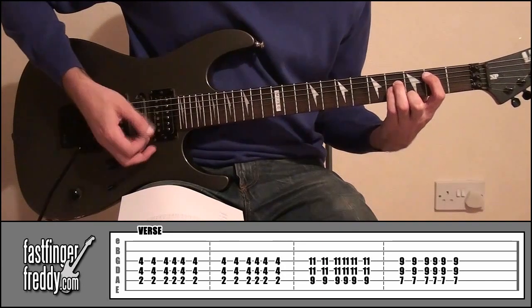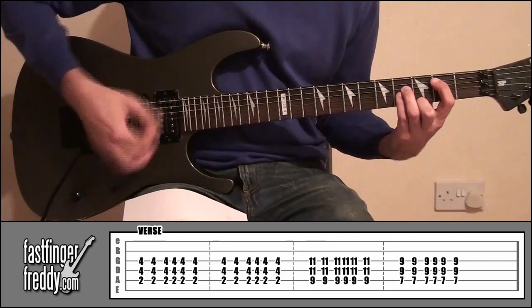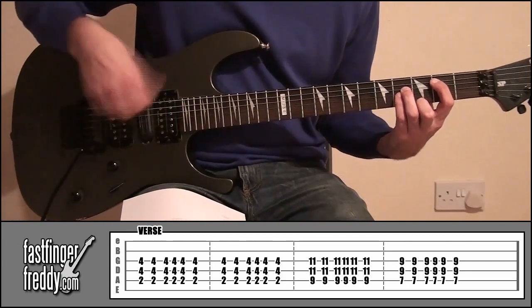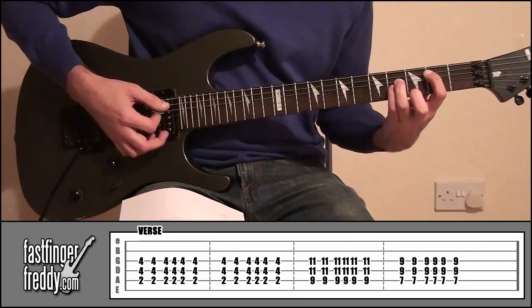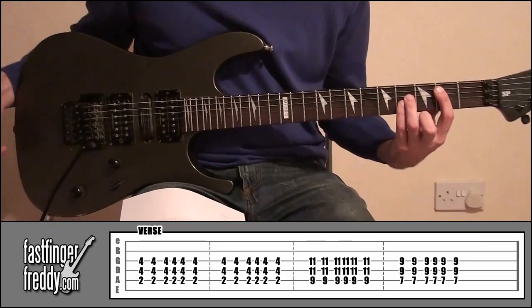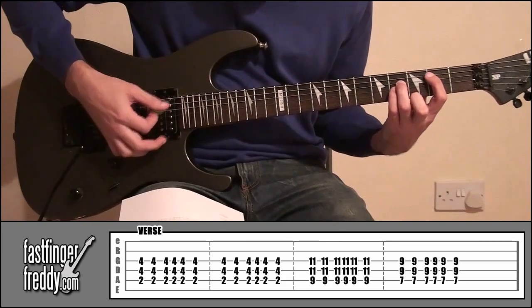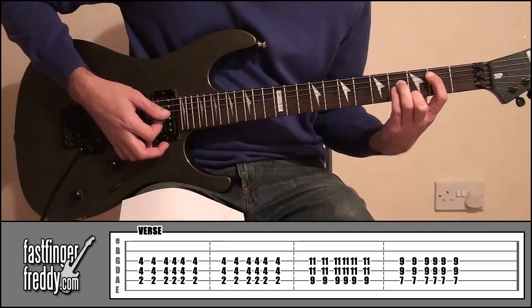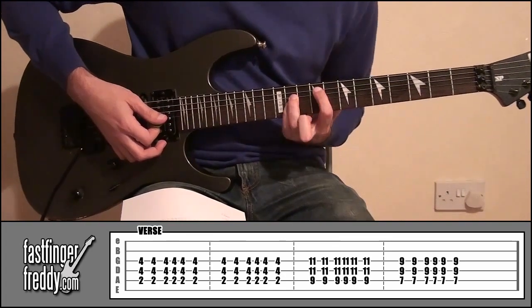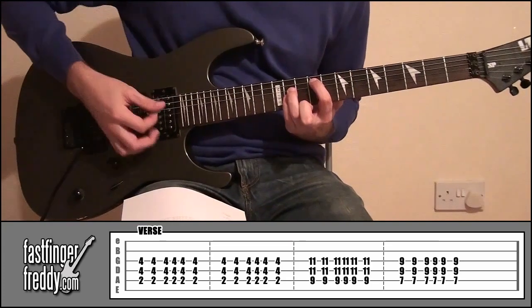Okay. And what I tend to do in this part is just down strokes. If you want to, you can go up and down — it's up to you. And then what we're going to do is play that shape with the same pattern twice. Okay, once you've played that, slide it all the way up so your fingers are on the ninth and the eleventh frets. Play that same shape again.